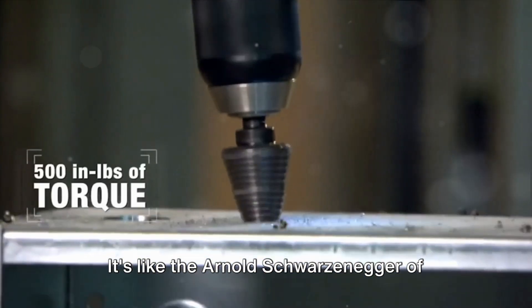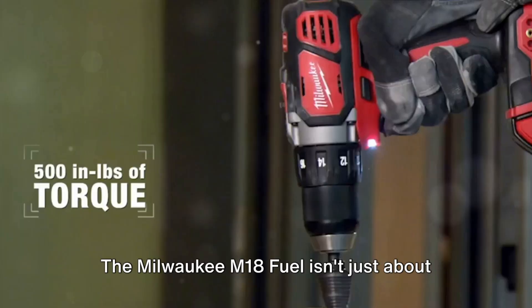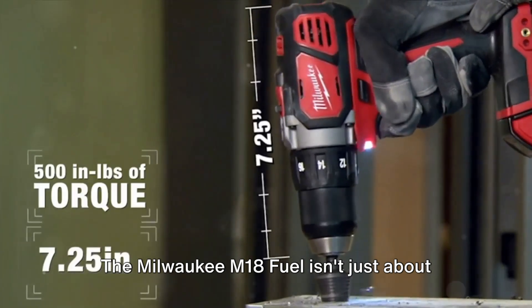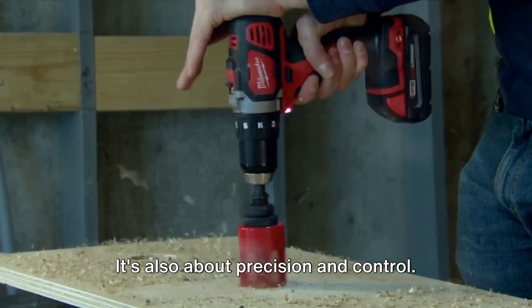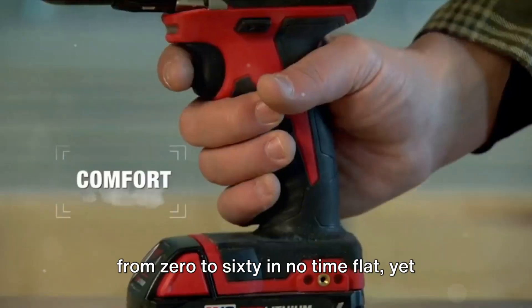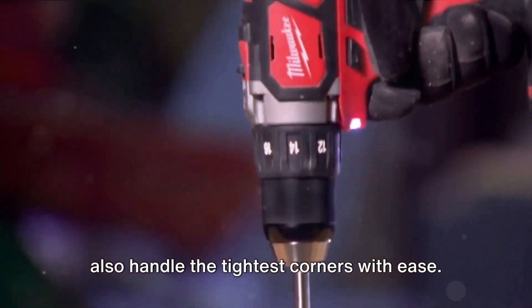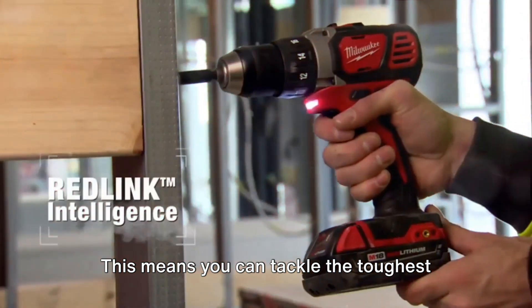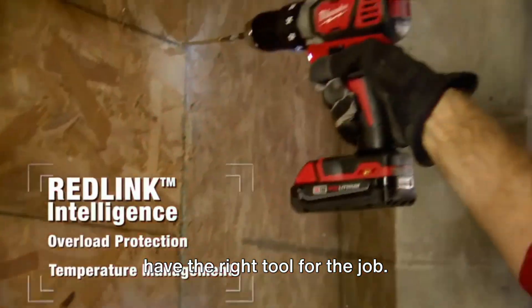It's like the Arnold Schwarzenegger of power drills, flexing its muscles with every task you throw at it. The Milwaukee M18 Fuel isn't just about raw power, though — it's also about precision and control. It's like having a race car at your fingertips, giving you the ability to go from 0 to 60 in no time flat, yet also handle the tightest corners with ease. This means you can tackle the toughest tasks with confidence, knowing that you have the right tool for the job.